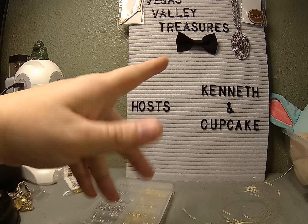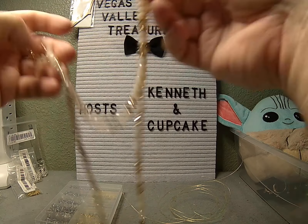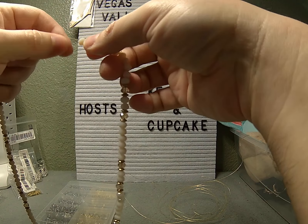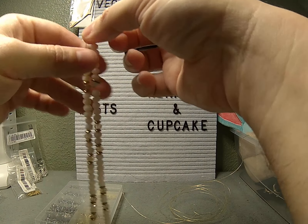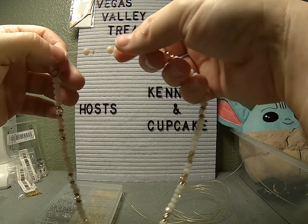We're going to do a restringing of this necklace. As you can see, it's a very beautiful piece. I discovered it in a collection I've been going through. It has crystal cut beads, some really pretty gold beads, and some smoky crystal beads. The problem is that it's on a stretch cord which lost some of its stretch. When it sits, it sits with more than an inch of exposed cord.